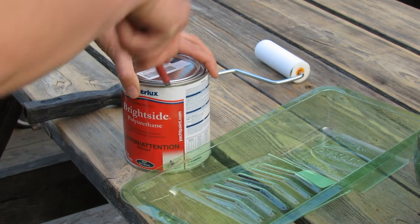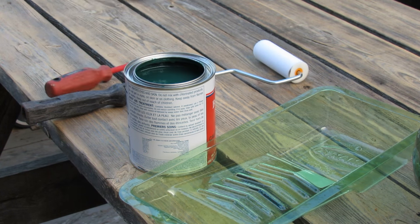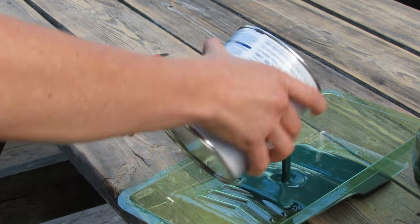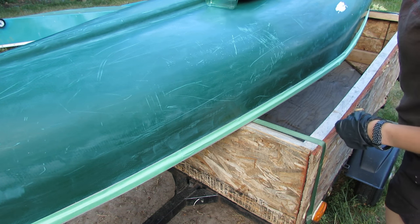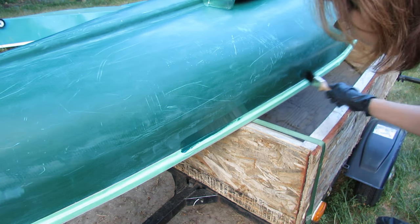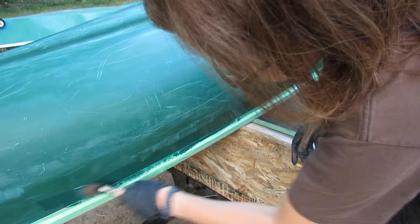I'm just going to open up the polyurethane here and put it into my little tray. The mommy bird is kind of angry - you can hear her in the background. The baby birds are getting huge - you guys remember them from my little video. Well that's a nice color, very nice! I've shaken it really well. I'm going to start by putting a thin layer all around the gunnel area and then use the roller to do the rest of it. I'm not a master painter but I'm going to try to be as careful as possible.